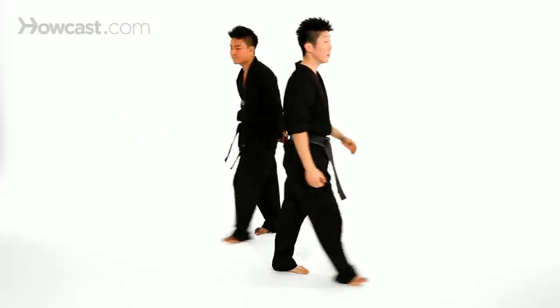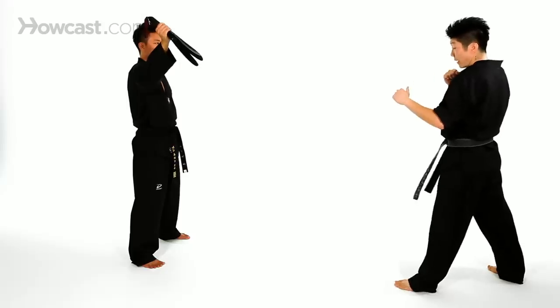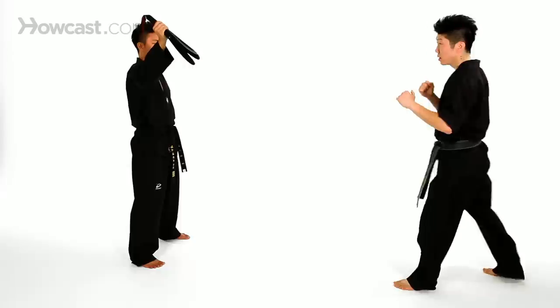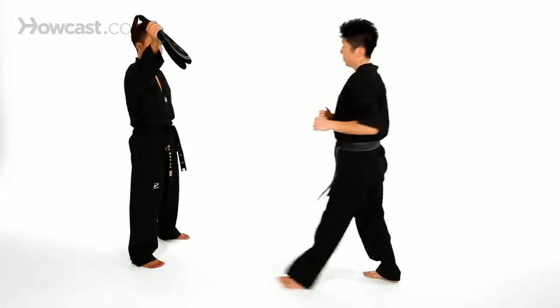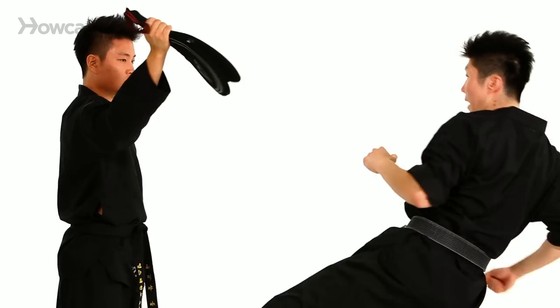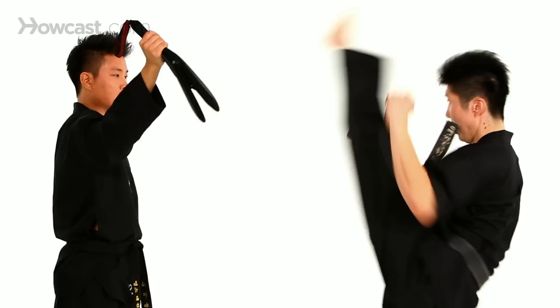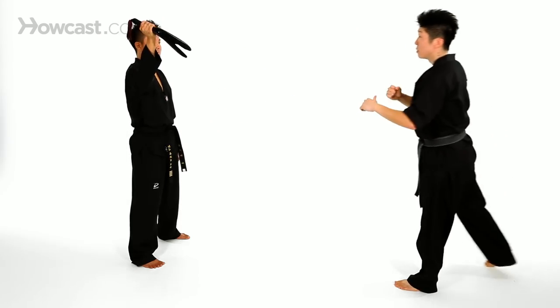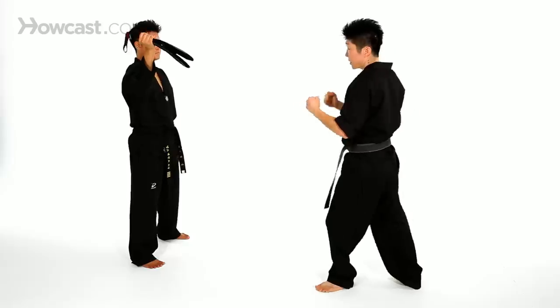Now I like to practice with my partner over here. Again, he's holding the X kick target. I'm going to raise my back leg up, jump, X kick. So one more time — now a little faster speed. And that's how you do the jump X kick.